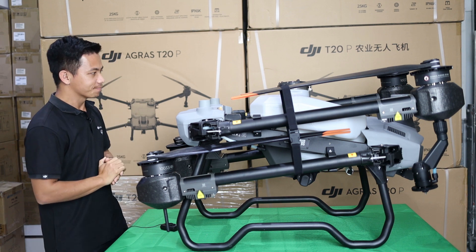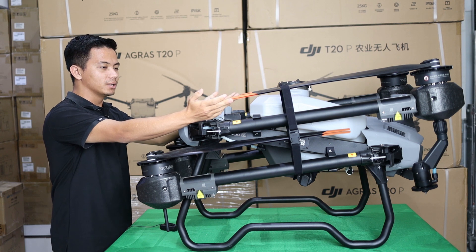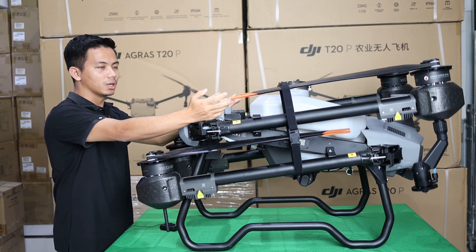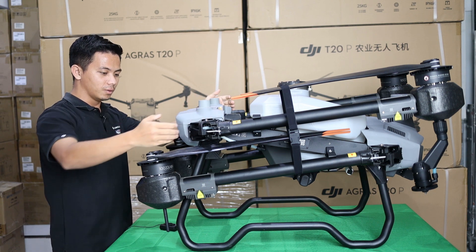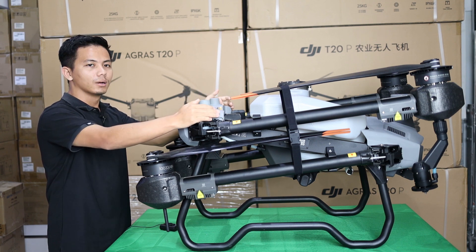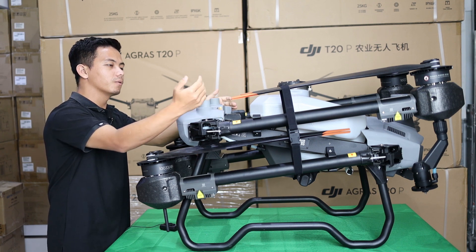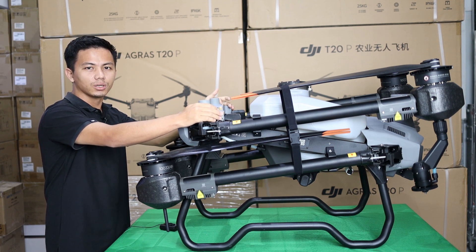What is the big difference? First, the propeller is now bigger — 54 inch and 30 pitch — compared to the T20, which is much smaller. We have only 4 motors and 4 propellers. Because of the upgraded propeller, we don't need to use a large mAh battery like the Agras T20.